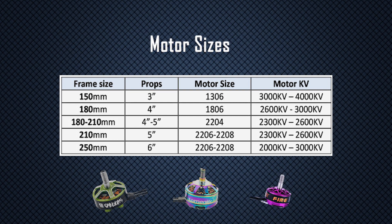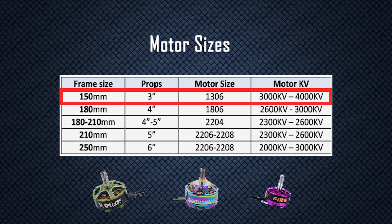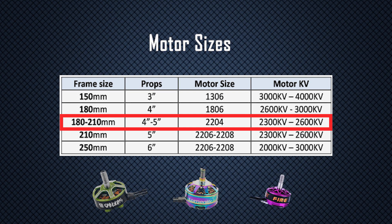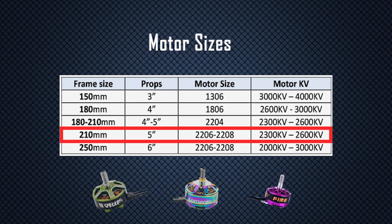If you're flying 3-inch props on a small drone, a 1306 size motor with 3000 to 4000KV would be a good choice. Jumping up to a 4-inch prop, the 1806 size is very popular between 2600 and 3000KV. A 2204 works well with lightweight 4-inch and 5-inch frames. Going with a larger stator, such as a 2206 to 2208 size, gives you more power for heavier quads in a 5-inch configuration. 2300 to 2600KV is popular with this size motor.